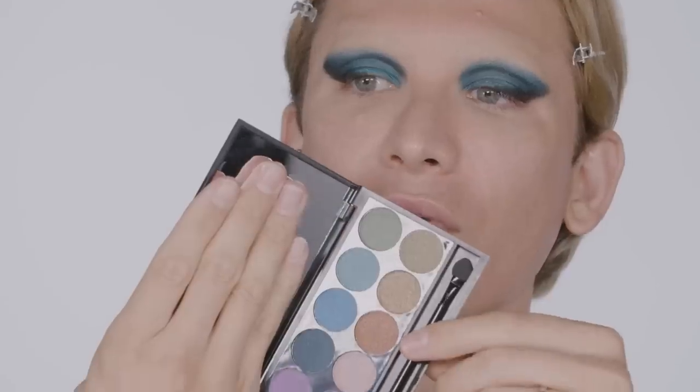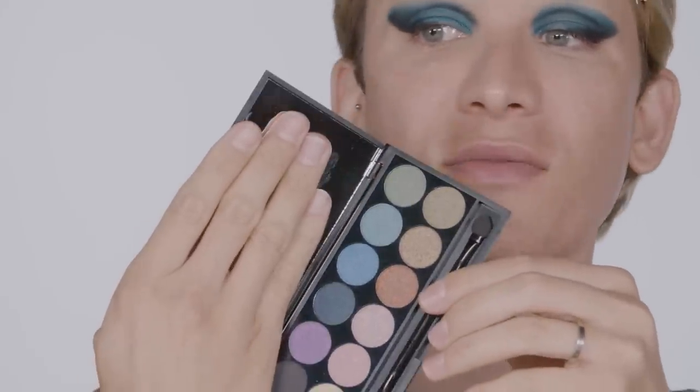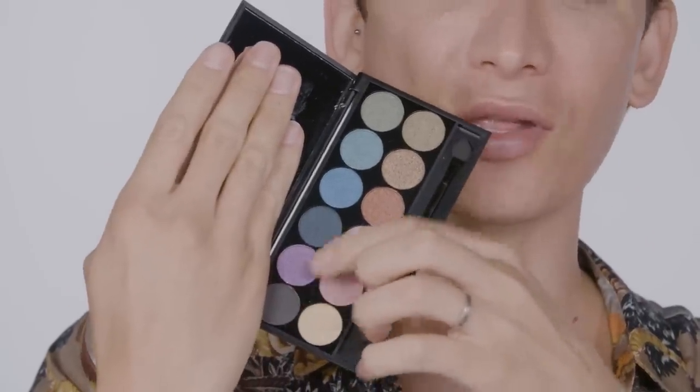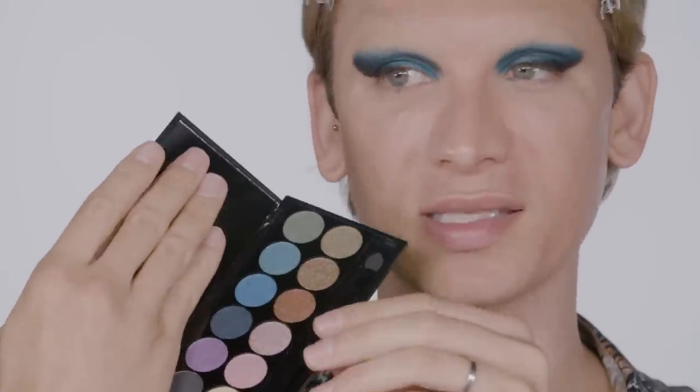Now that my eyes are in a nice structured shape, I'm going to be adding a bit of shadow to buff out the edges. This is Sleek Makeup's eyeshadow palette with a beautiful array of greens, blues, bronzes, violets, and golds. Primarily light reflective — I think we have a little bit more of a matte finish on the darkest one, which I'm going to utilize as well.